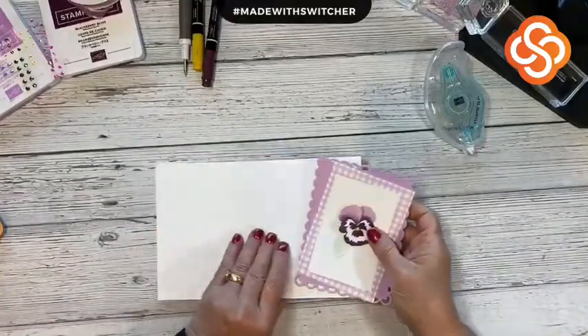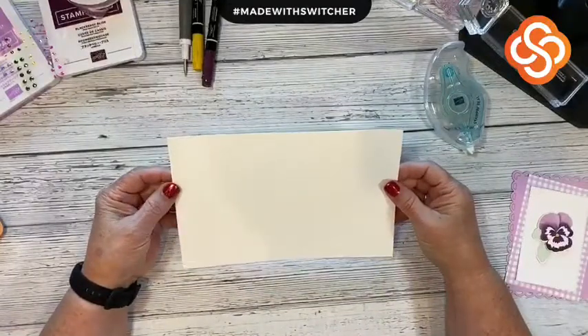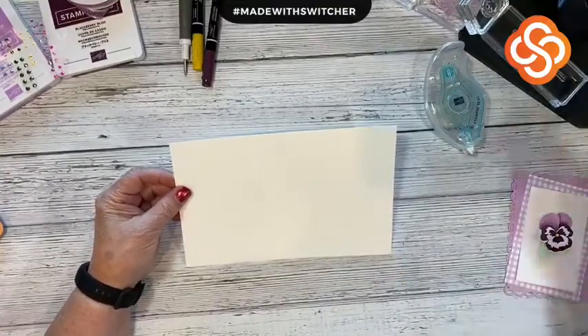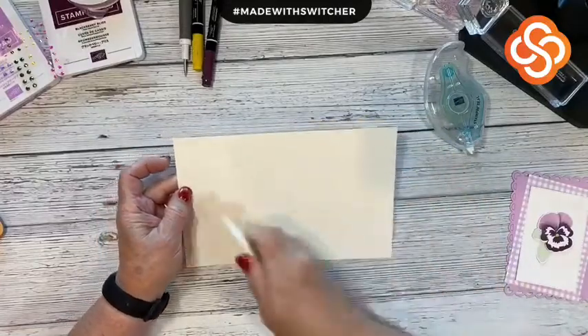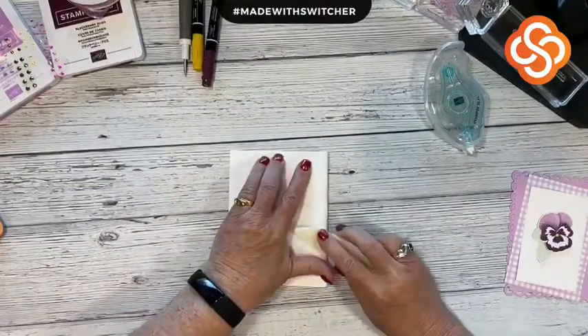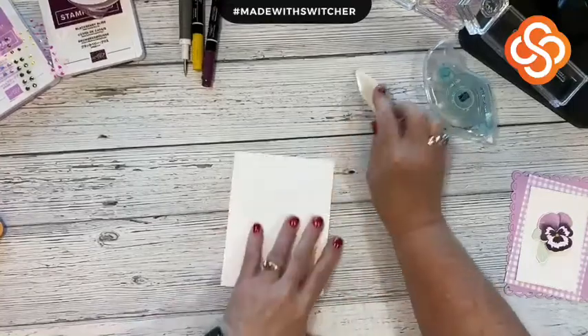The first thing we're going to do: I took a piece of eight and a half by eleven thick Basic White card stock and cut it in half to make my card base. That makes it five and a half by eight and a half. I fold it and use my bone folder to get a nice crisp fold.